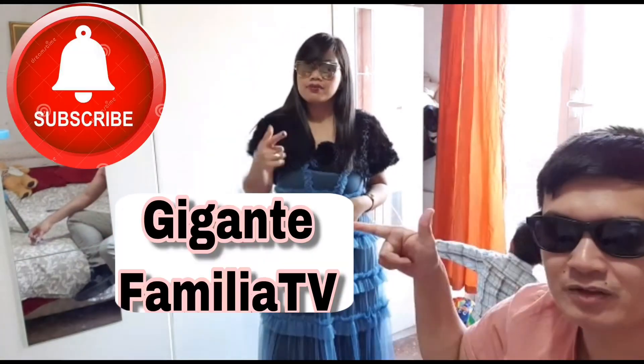Guys, salamat sa panonood sa aming mga videos. At marami pang mga videos ang abangan nyo. Kung ikaw ay hindi pa nakasubscribe sa aming channel, please like and subscribe.